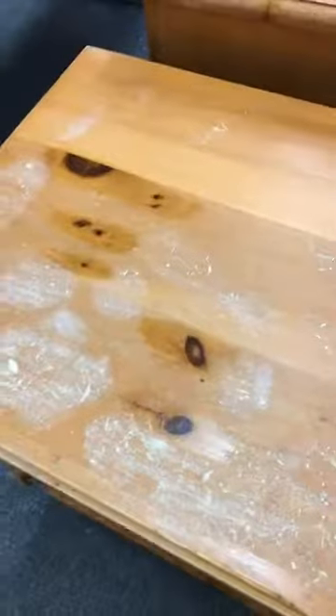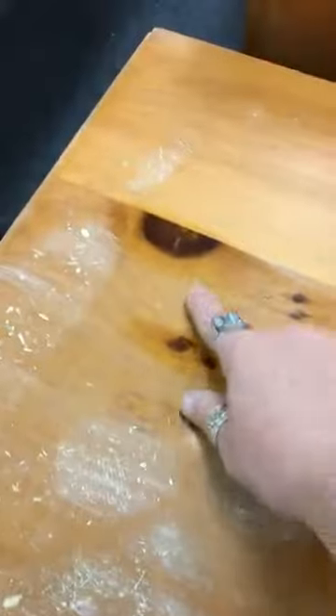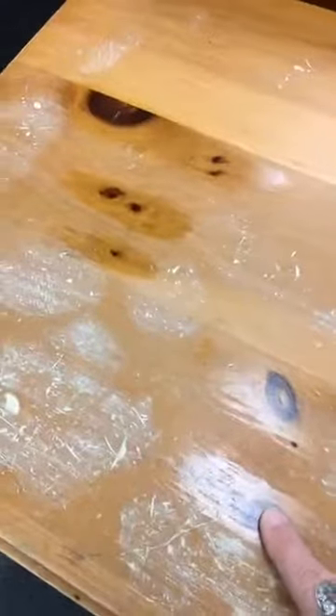I also want to let you know — see all these knots here. Pine knots bleed, so you can see that there's a little bit of shine on them. Before I started painting, yesterday I put shellac over top of the knots so that the knots won't bleed through the paint.